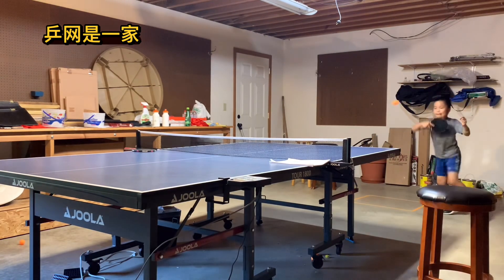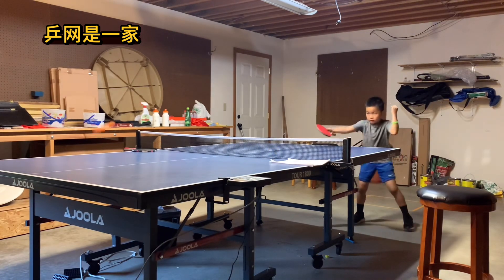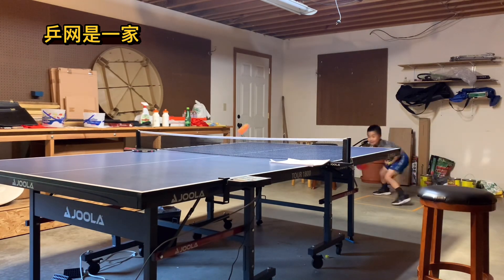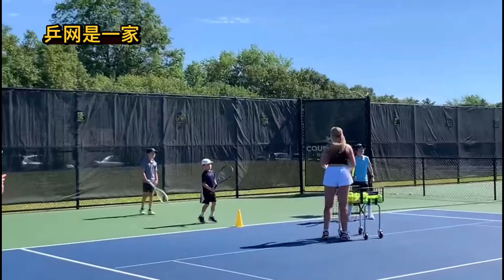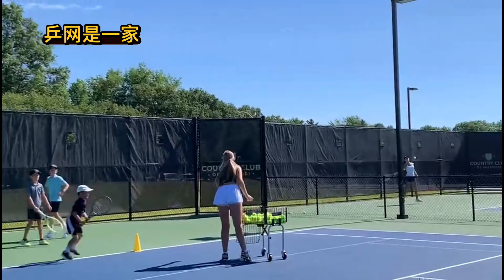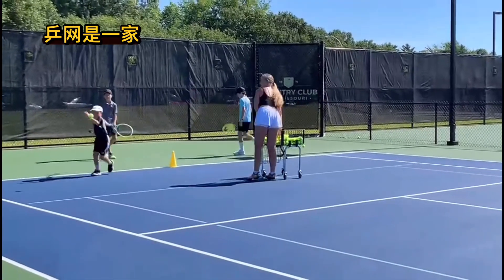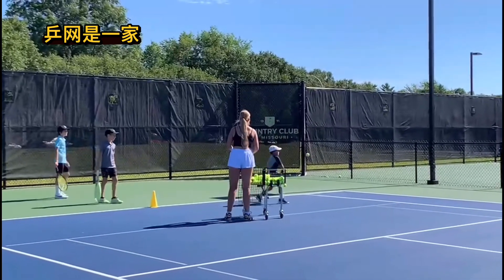That's what I say — we play together. Especially when you're good at ping pong, it will be very easy for you to start playing tennis, because the concept and mindset are very, very similar. Tennis forehand, tennis backhand — you have serve, you have diagonal, you have doubles. Very, very similar.